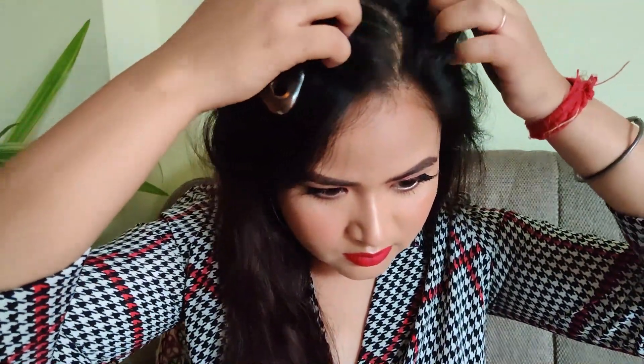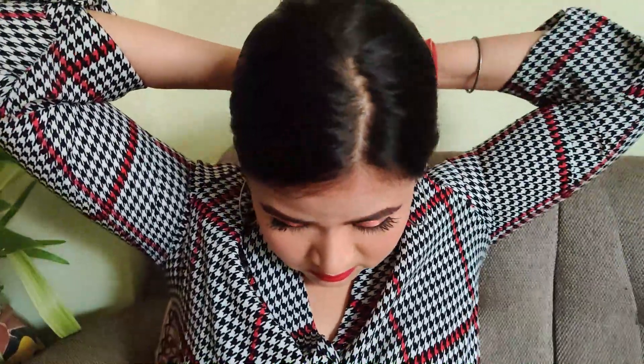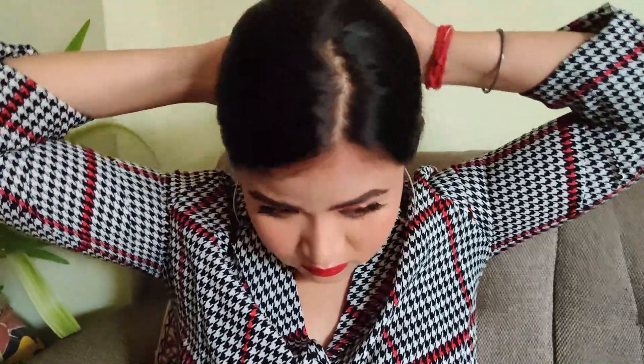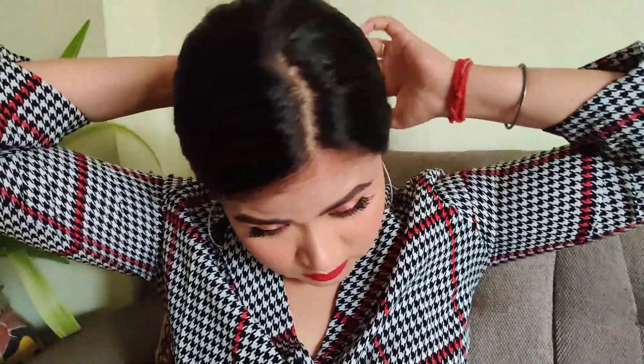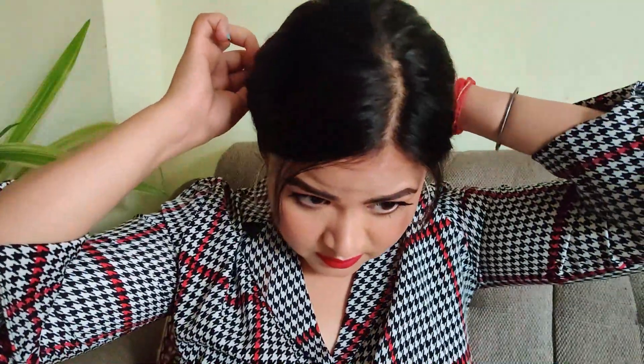I cannot do my hair to save my life, but I thought of doing something for the video. I'm just brushing out my hair and doing a loose bun sort of thing. A middle parting doesn't look good on me, so I'm doing a side part — not exactly a side part, kind of a middle part. Taking my hair in the back and bringing it into a bun, then bringing out small pieces of hair to frame my face and loosening the bun.